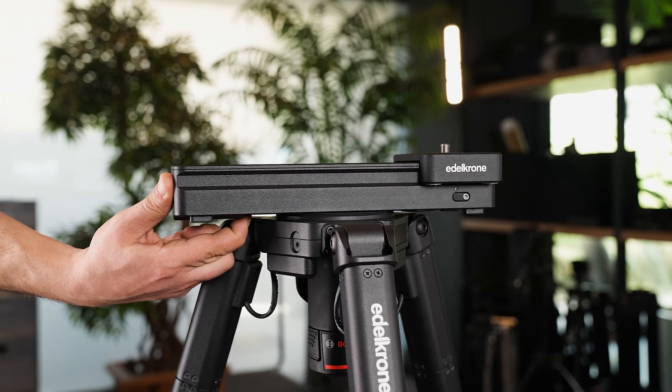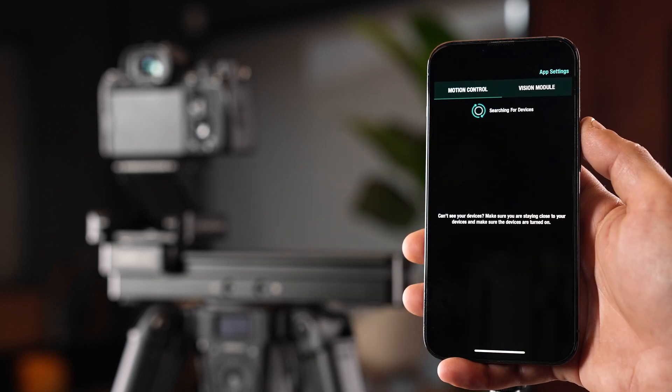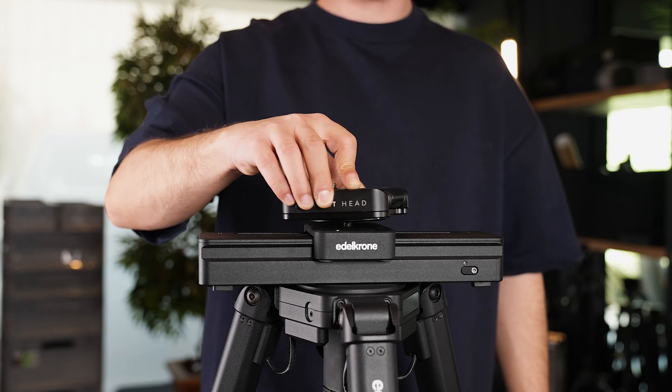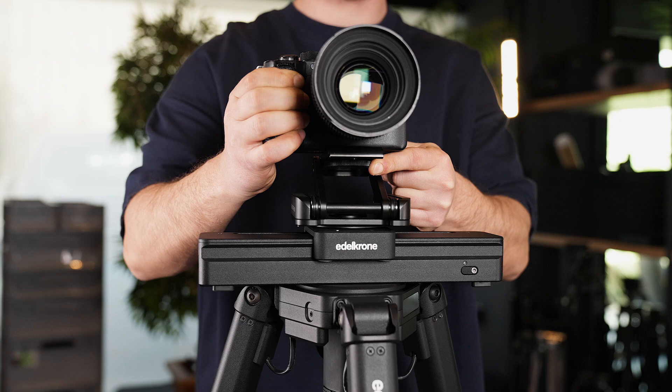To turn off SliderOne, you can remove the battery. To use SliderOne, you need to connect your mobile device to it using the Edelkrone app. To use SliderOne with a camera, a head must be attached on SliderOne first, and then a camera can be attached on top of the head.